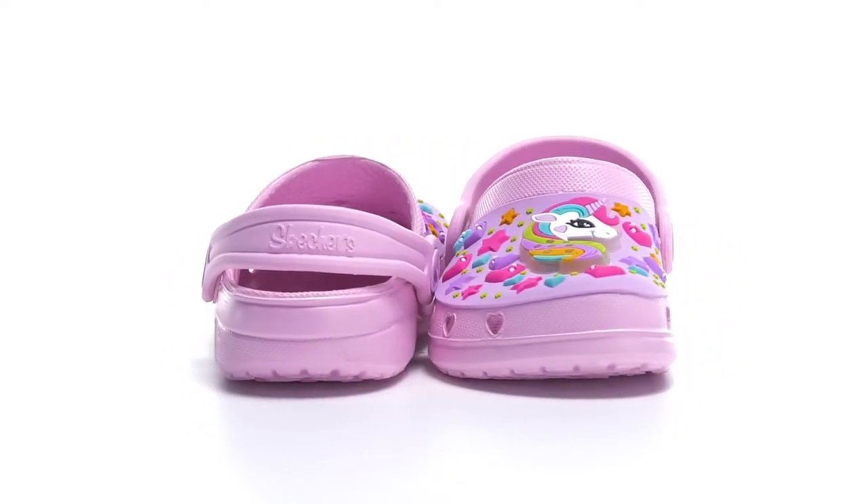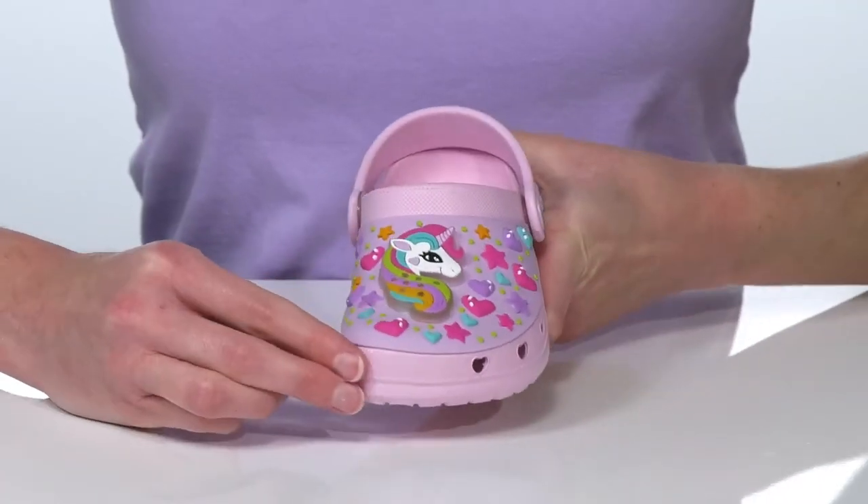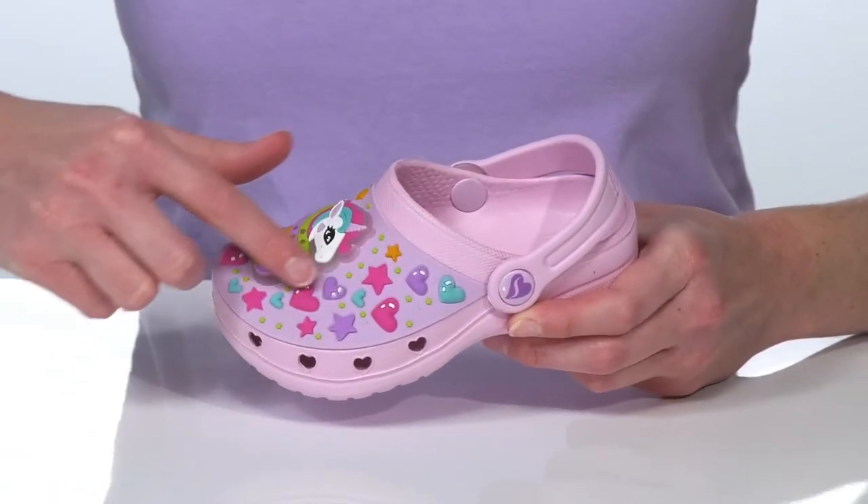Make their day magical with this style from Skechers Kids. The best thing about them has to be the light-up unicorn head on the vamp that's going to illuminate with every step. I also love how the heart-shaped design